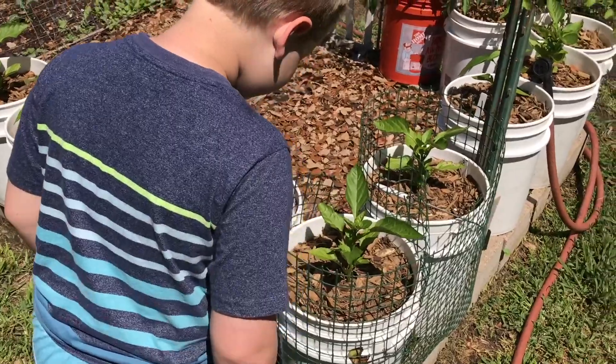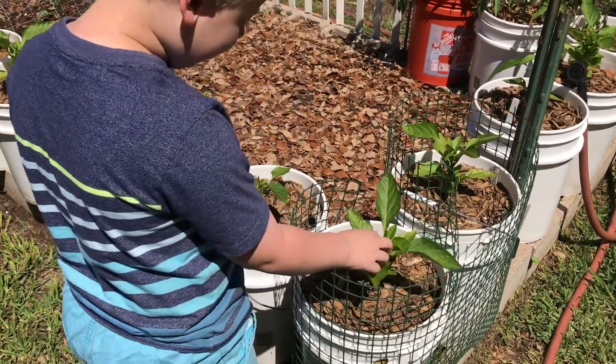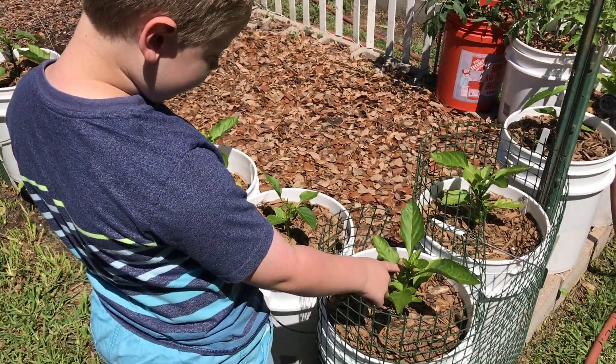See if you can find any pepper, beginnings of peppers in there. You see anything? I think I see some. See some flower buds?